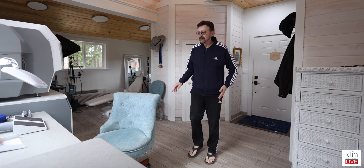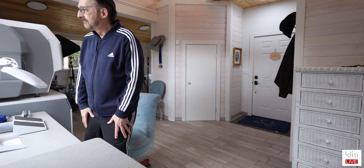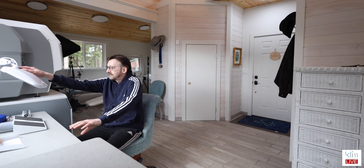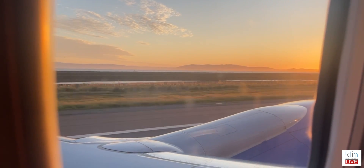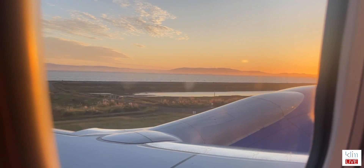Good morning. I love my Thursday mornings and here's why. I fly up from Santa Rosa on Wednesday evening. I practice Monday, Tuesday, and Wednesday and I'm here at the homestead.